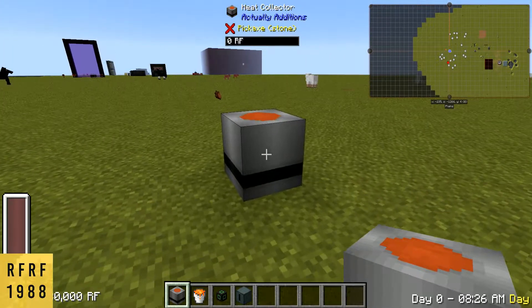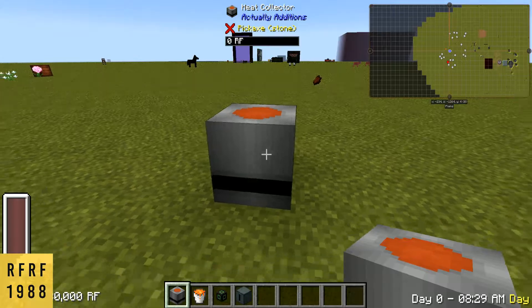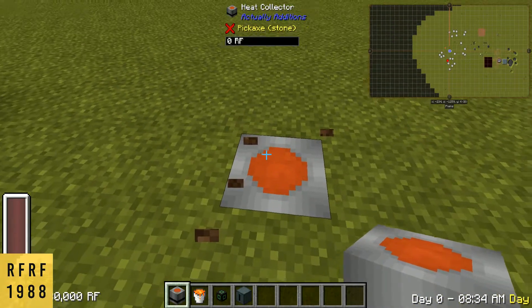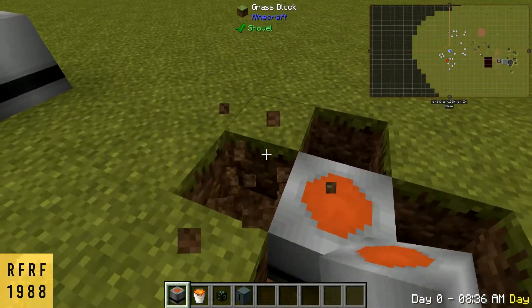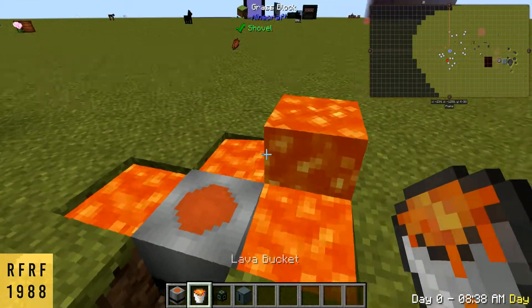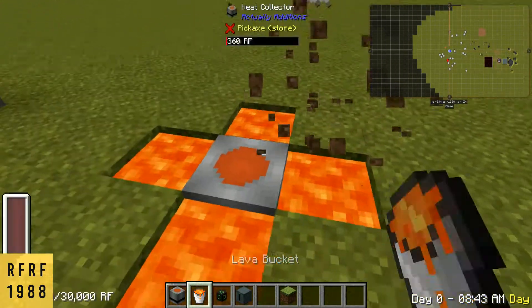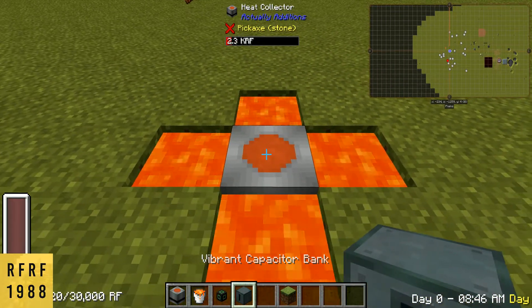Today we're going to be showing you how to use the Heat Collector from Actually Additions. All we're going to do is dig down into the ground, open it up in a plus sign like this, and toss down your lava. It'll start producing RF.